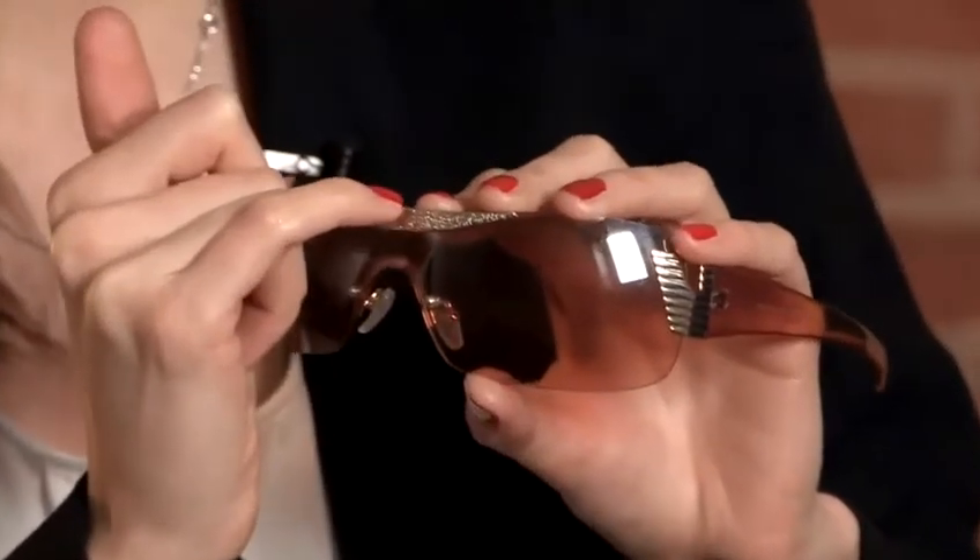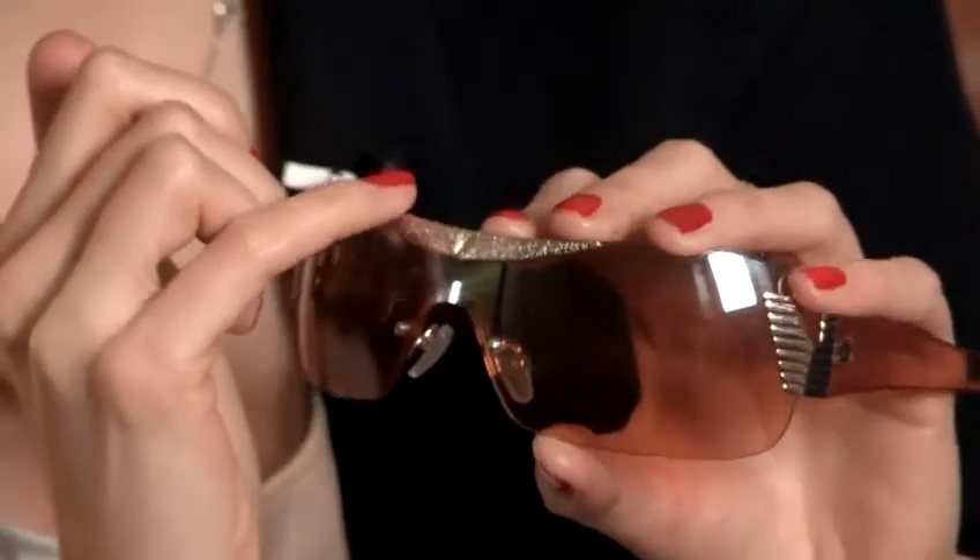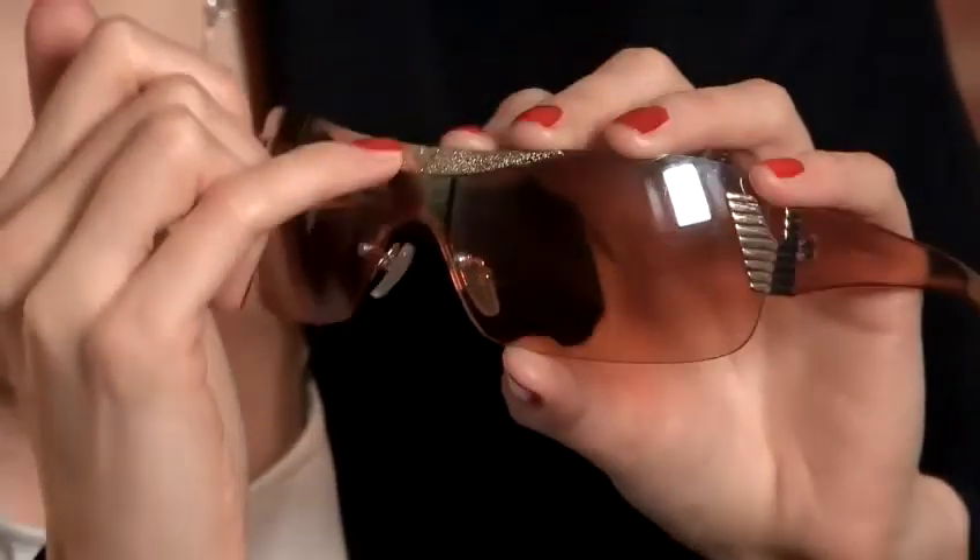Mainly at the top of it, you're missing the eagle head which is the whole Armani logo and brand — that's what they're trying to do and it doesn't look right.